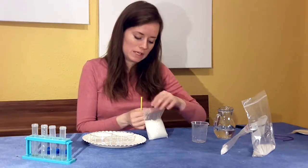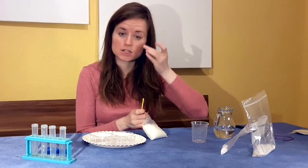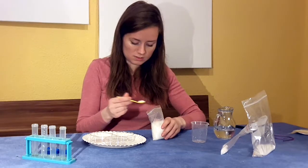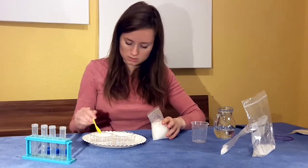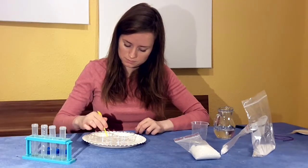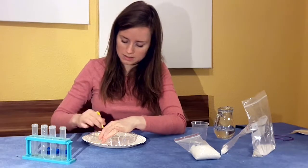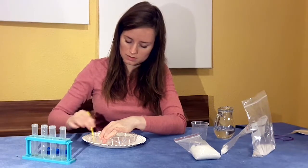And now my urea crystals. You want to be careful with these — you have the option to use gloves if you want. Make sure that they do not accidentally get rubbed into your eyes, your nasal passages, or your mouth. I'm going to do about a scoop and a half, mix it up, and break up any little clumps. It might take a little while to get it mixed up all the way, so it's good to start with just one scoop.